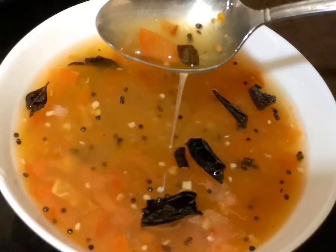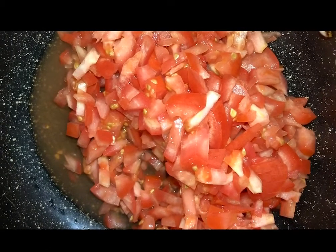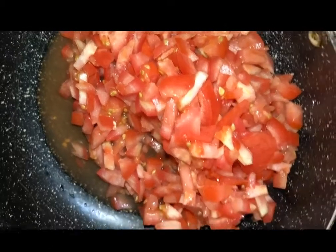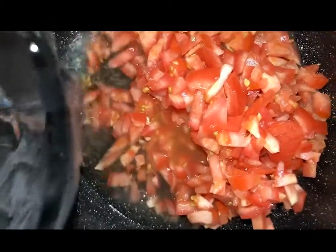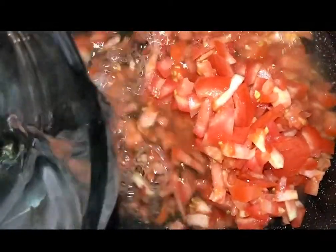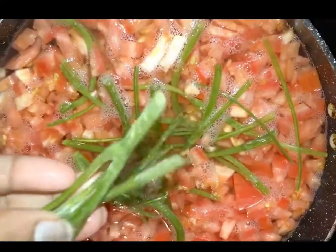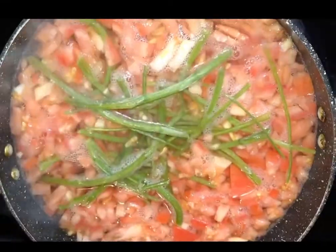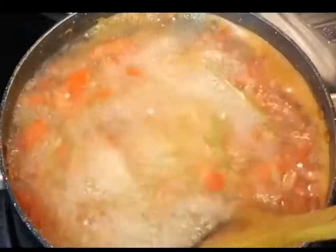It's a low carb creamy tomato soup — keto friendly, no sugars and no carbs added. For the creamy texture, first I'm going to add two cups of finely chopped tomatoes and four cups of water. You can add more water if you want. Then add celery sticks and garlic.